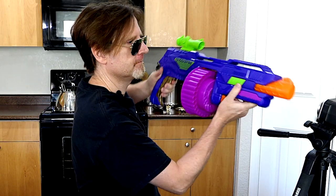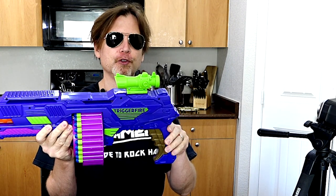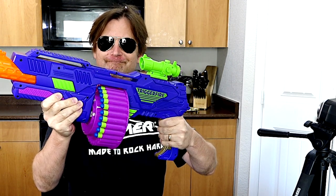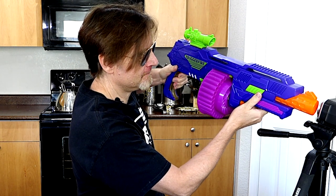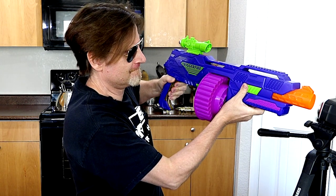Let's go ahead and chrono this. 59.5. I kind of pulled the trigger in slow motion into two steps or phases — first I pull it slow to turn the drum, and then I fire. 62.9. 62.7. 60.6. 61.9. So it's around 60-ish.